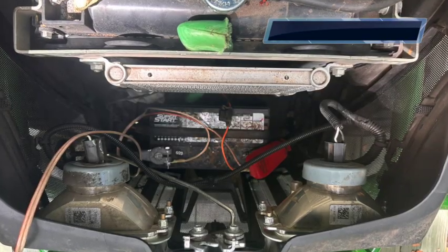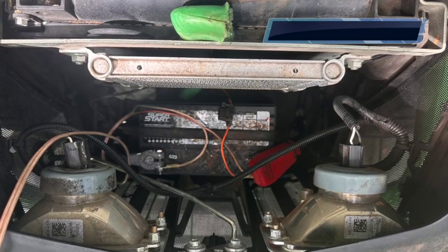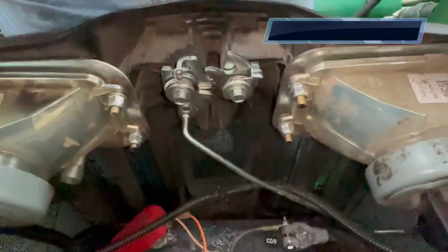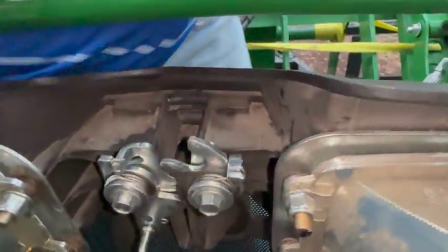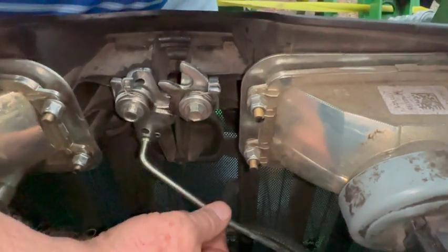This is what it looks like if you stand in front of the tractor and look down into the engine compartment at your battery. The first thing you want to remove is the latching mechanism for the hood. It connects to the little slot where you stick your key in to open it — that just pulls out. Then you undo these two screws and remove the entire mechanism. It's one piece, so it's pretty easy to do.